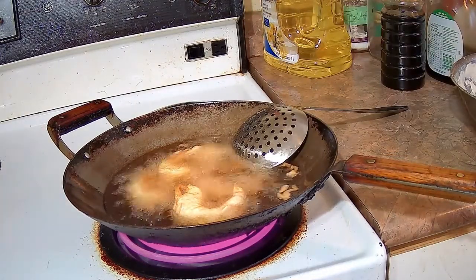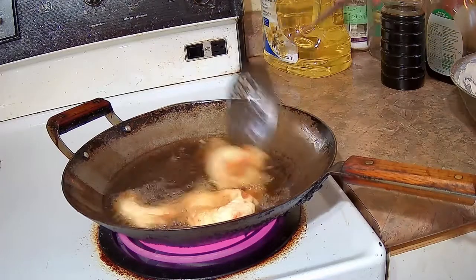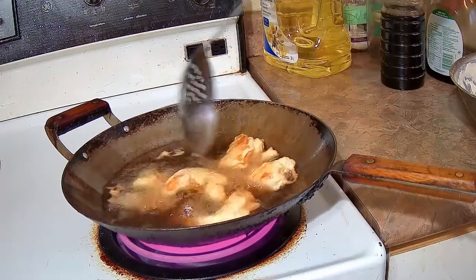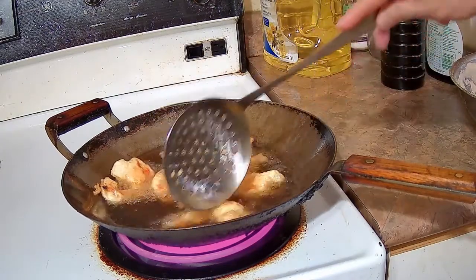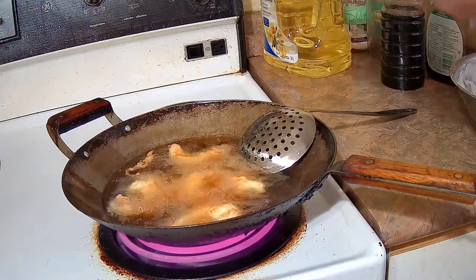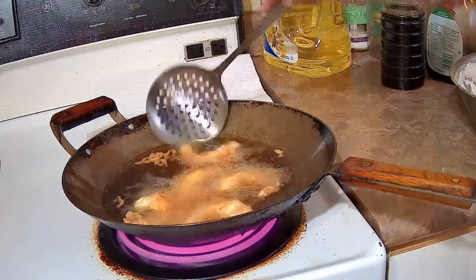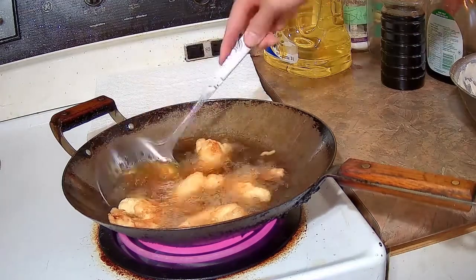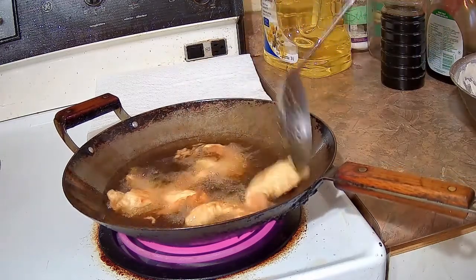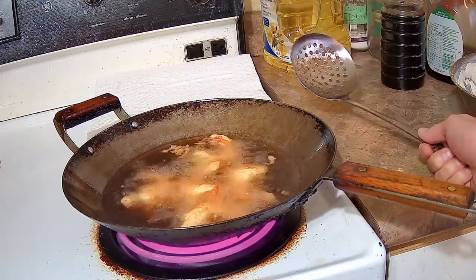Shrimp will cook quite fast — even battered and deep fried it takes maybe 3 to 4 minutes total. The Chinese use this batter technique with chicken, pork, beef, veal, almost any meat, and fish and scallops as well. Especially in Canadian Chinese and American Chinese restaurants, they'll use this batter technique in a lot of recipes, especially with sweet and sour sauce.